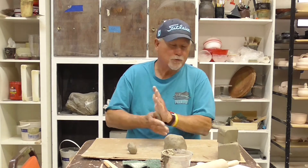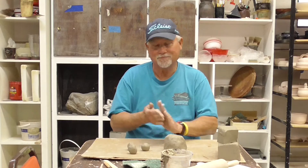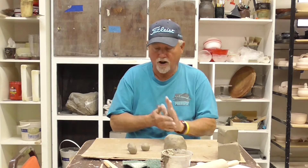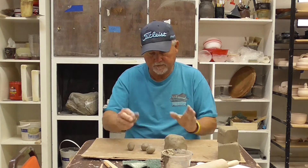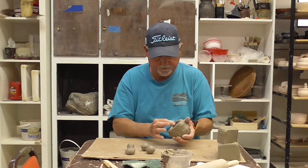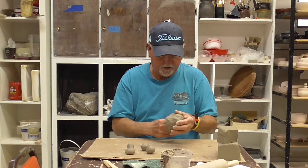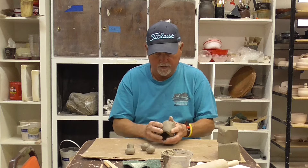One of these days we'll be back doing this together and it'll be a lot more fun than watching me do it here. I hope you've got some nice stuff there and we'll fire them up in a week or so, and then you will start glazing. So this is the body — make it a little bit more elongated like an actual elephant's body.